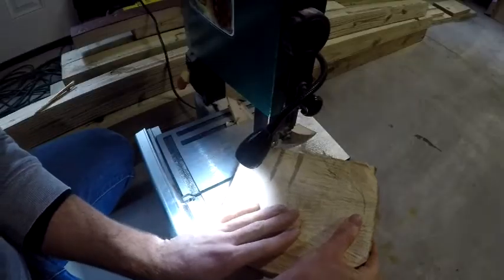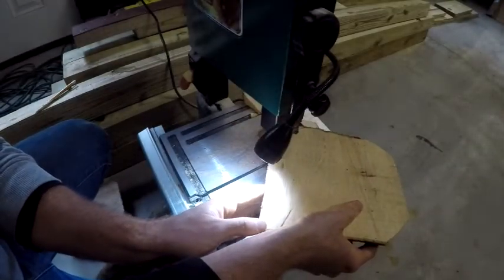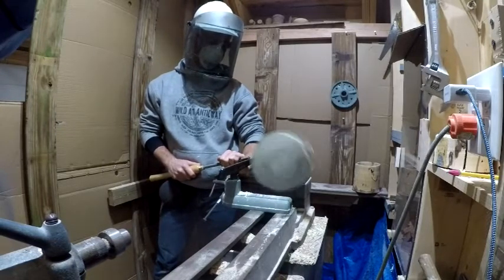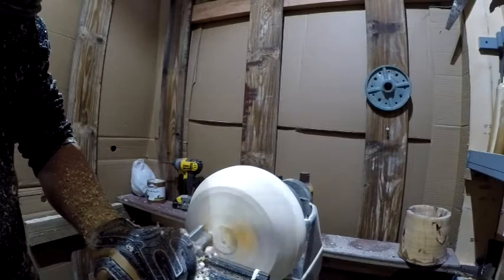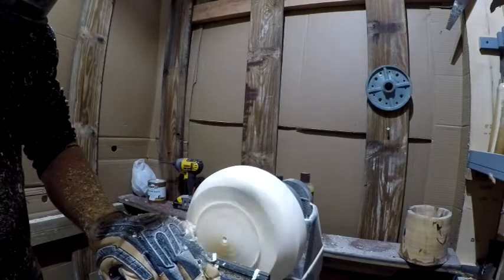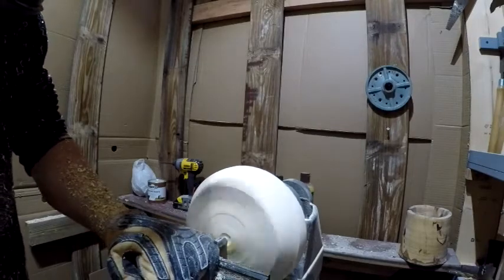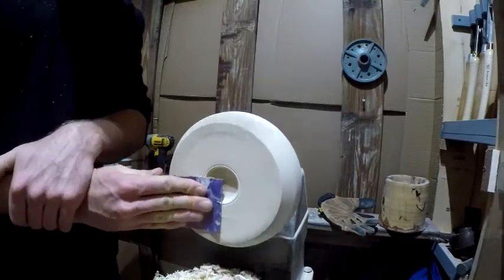This is my current bandsaw, which is way too small for these cuts, so it was definitely good practice. I like to cut the corners off with the chainsaw before I bring the slab into the shop. I usually start at a slower RPM, around 500 to 600, before I work my way up to 1,000 to 2,000.